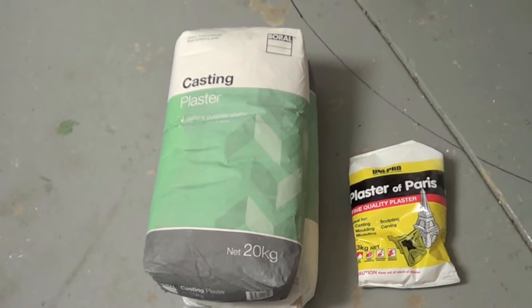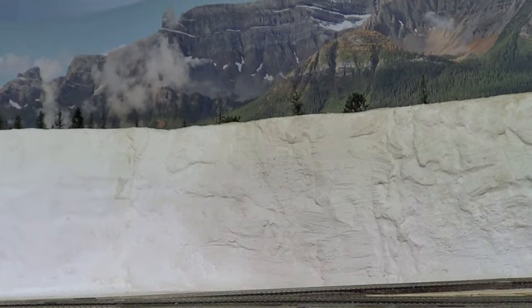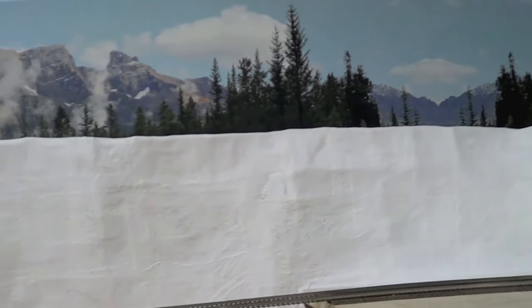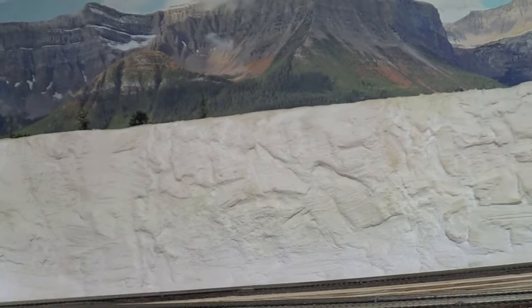I have now done sort of one side. This is where I started originally, in this corner, which I've still got this part to do, but I have now done all this.